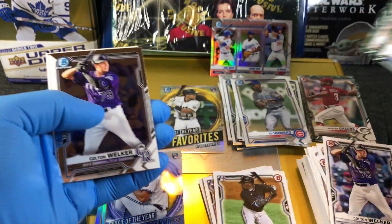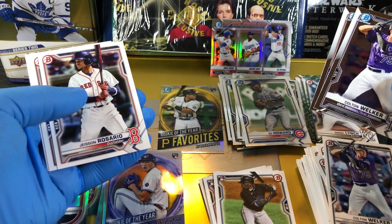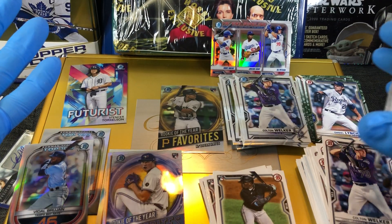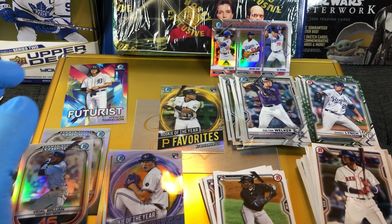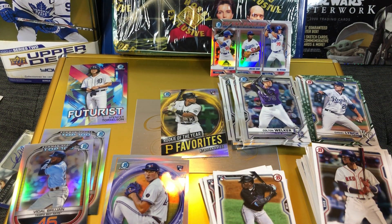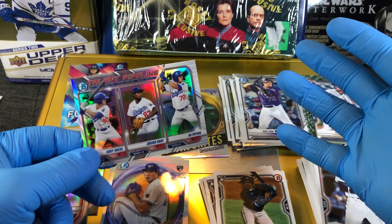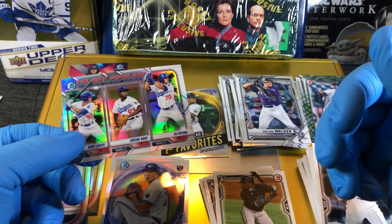Daniel Lynch. And we get two because we get the futurist card there. Cotton Wilker, Micah Bell — interesting. You're gonna have to let me know who took this one — pack or box? Value pack or that mecha blaster box? It seemed pretty evened out. It's a hard call — you guys are gonna have to let me know. Maybe we're seeing a lot more rookies, or really good rookies, for that blaster box. I like this pipeline card with the triple on there — that was pretty cool. But let me know who won that — value pack or blaster box. Thanks for watching, that was the 2021 Bowman! Leave me a comment below, let me know what you think. Thanks for watching, guys.